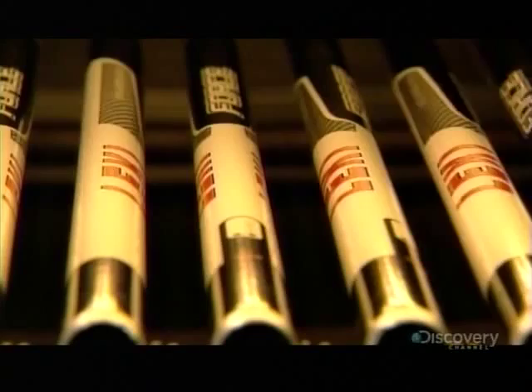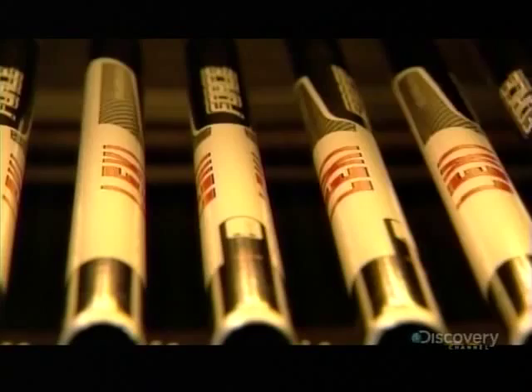The poles now head towards an acid bath. An electrical current ripples through the acid solution, causing the poles to oxidize for a scratch-resistant finish called anodizing.